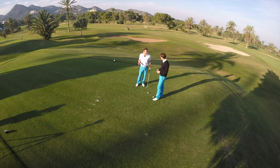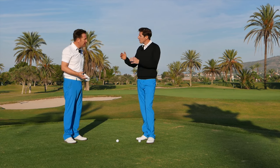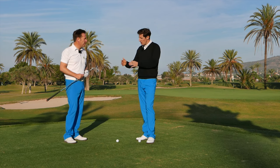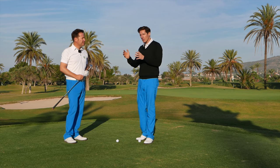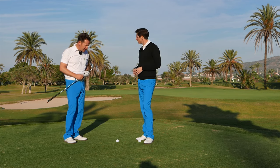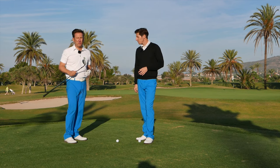Three different swing lengths for three different distances. You want to ideally start with a bunch of balls, although we don't usually recommend practicing like that — but in this case it probably makes sense, because every ball is different since you're producing a different length shot with each one, so you can develop a sense of differentiation between the swing lengths.